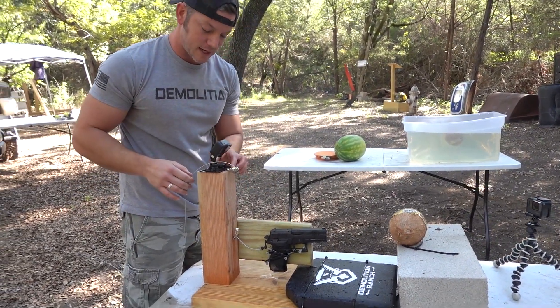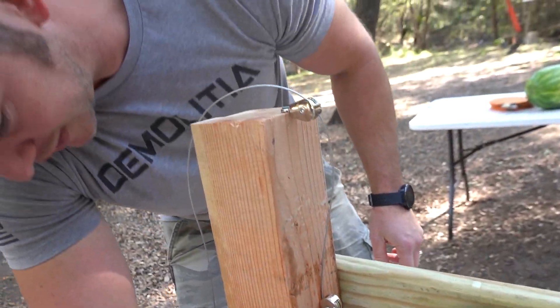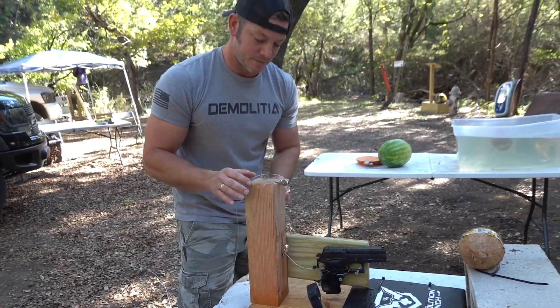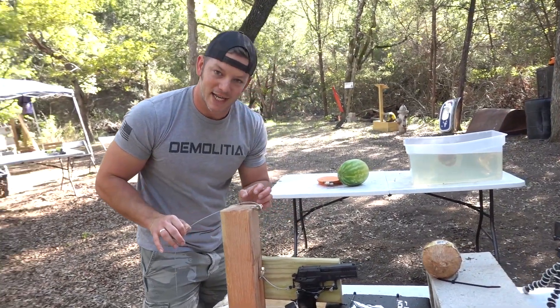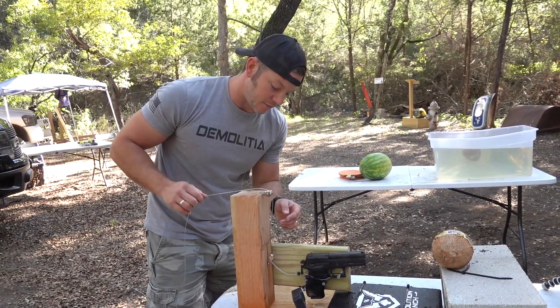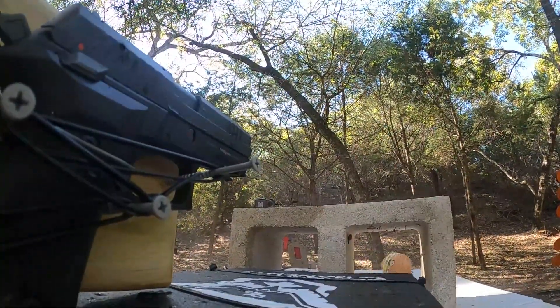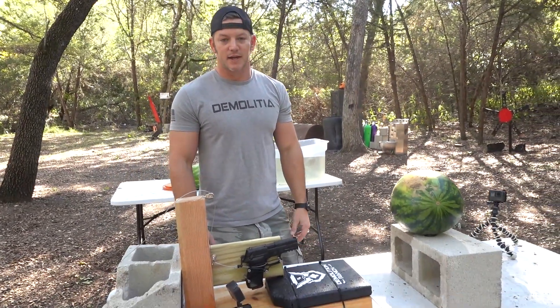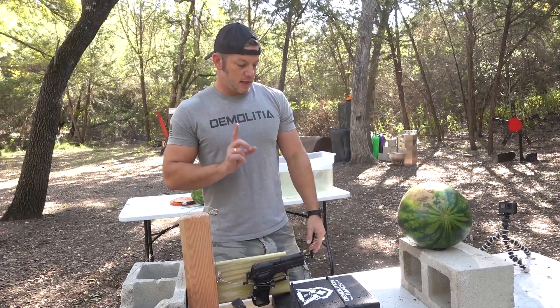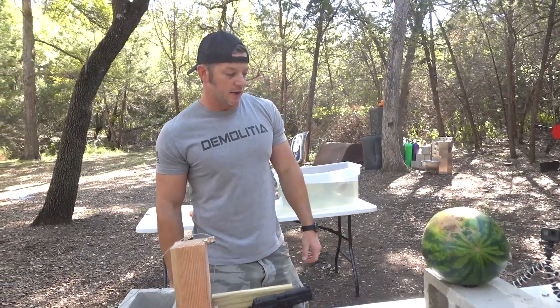We're getting fancy today — we have a steel braided cable pulley system set up instead of the usual stretchy string, so friction around the corners is going to be a lot better. We shot the coconut and it was super boring, so we're not even gonna test the coconut anymore. We're going straight to the watermelon. We'll shoot this watermelon out in the air first, and then we'll switch to underwater and see how they react.